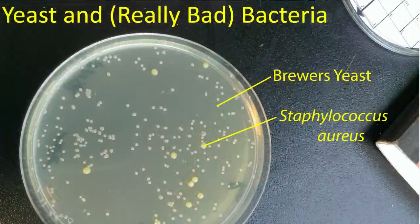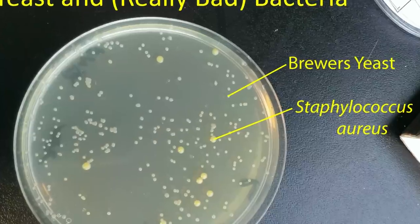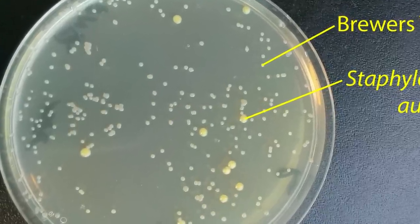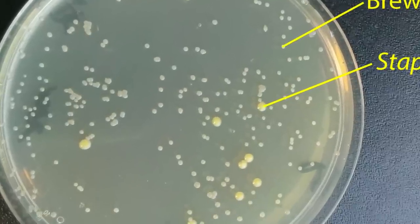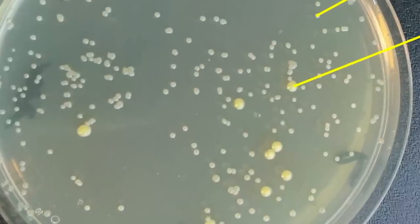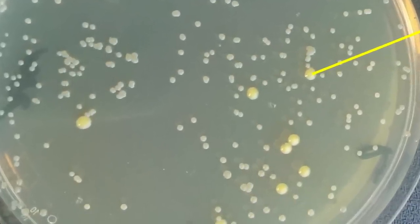This is a different plate I deliberately set up to give an example of something that doesn't look very safe. The white colonies here are just plain old brewer's yeast, nothing fancy. Those golden colored colonies are a common bacteria that many of us have in our noses and on our skin called Staphylococcus aureus. This is a normal part of our skin flora, but it can cause very serious infections — both food poisoning as well as lethal infections of our tissues and lungs. So if you ever see something golden on your plate, you want to avoid it.